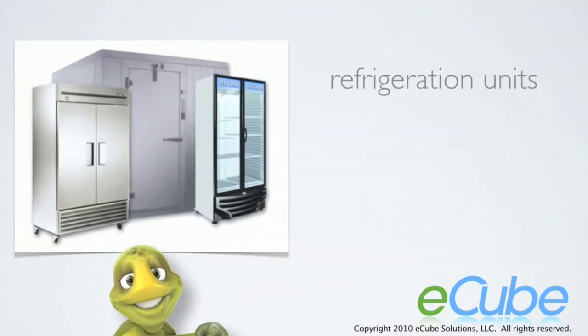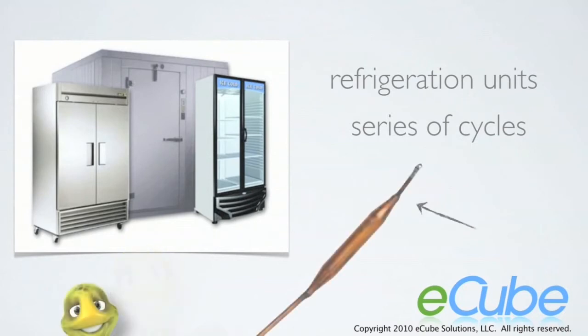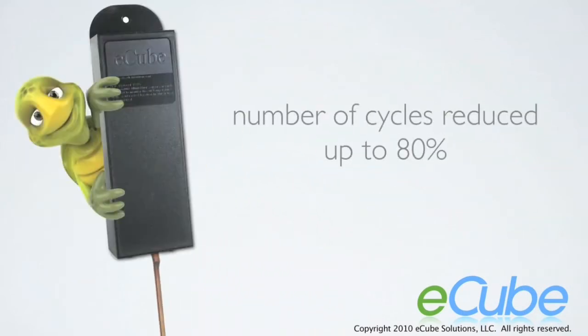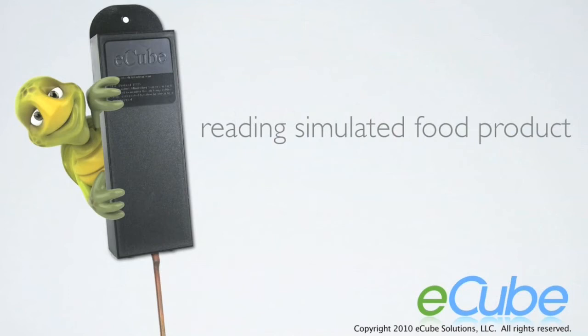Refrigeration units work in a series of cycles, with the thermostat probe using air temperature to trigger the on-off cycles of the compressor. With E-Cube installed, the number of compressor cycles is dramatically reduced, because now the probe is reading the simulated food substance inside E-Cube, which responds to temperature changes far more gradually than air.